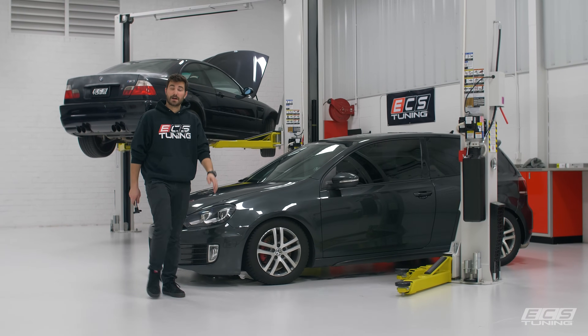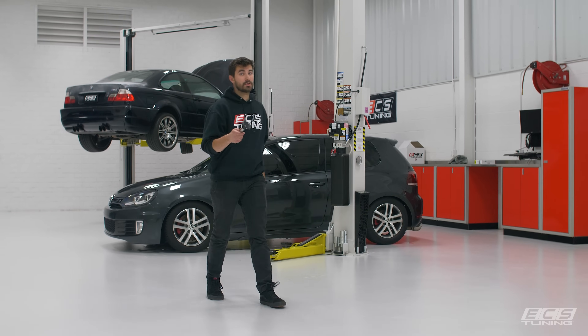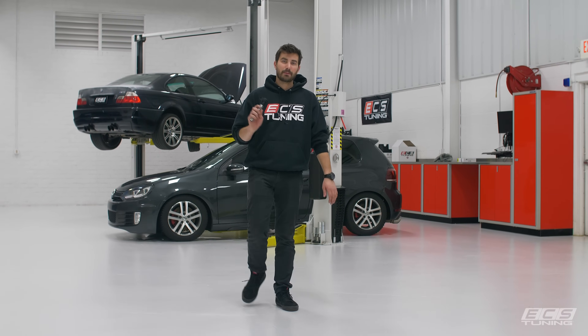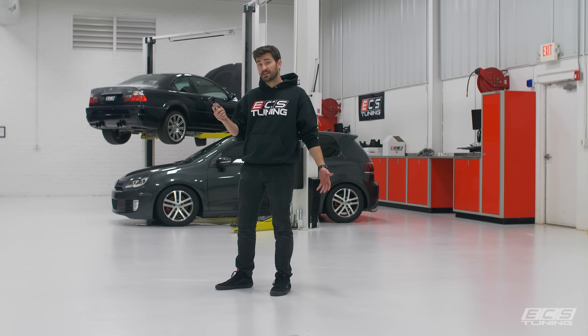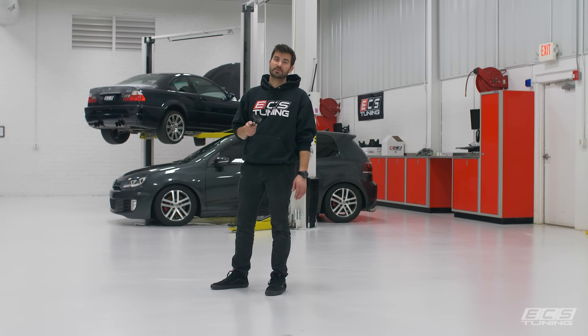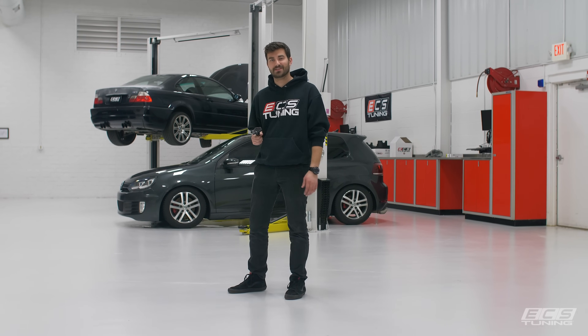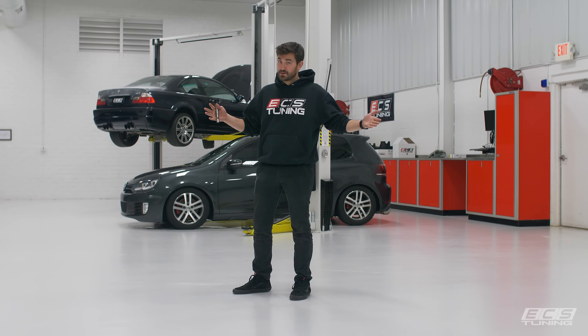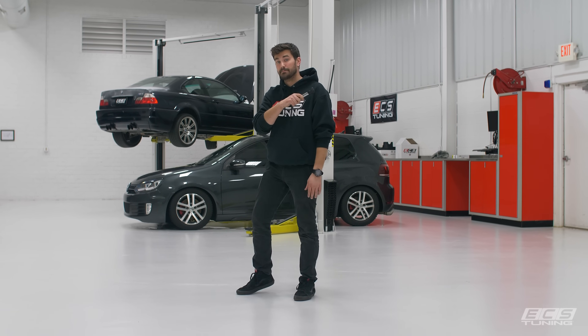All right guys, thanks for watching. I hope it helped you. If you're getting any misfire codes or you're getting ready to tune your car for the first time, it's probably time to upgrade from those stock coil packs. Head on over to ECS Tuning or check out the link in the description below to get that nice set of red coil packs that we just installed on Steve's car. Subscribe to the YouTube channel, throw a like down on this video, and we'll see you guys next time.